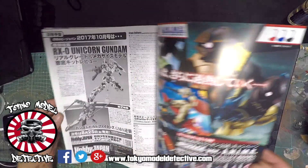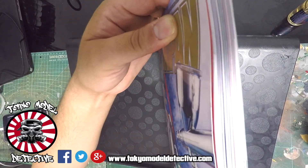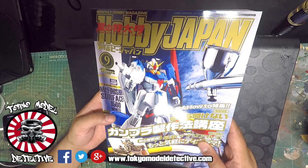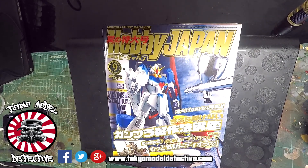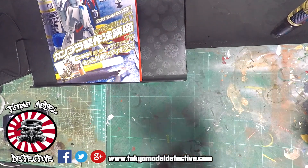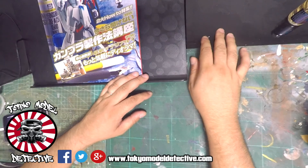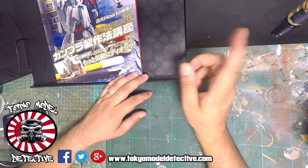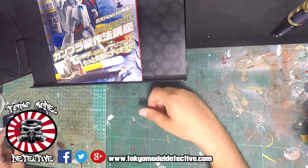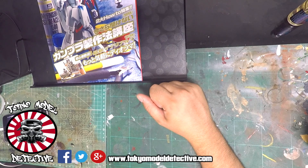And that's about it guys - this is the magazine. Quite thick - it's not a thin magazine by any means. So if anybody is interested in this magazine let me know guys. Once again thanks for watching and I'll be making some more videos at the weekend - probably get on the bench and do some more building. I do have the Maschinen Krieger guns to finish priming up and then we can get back and show you some more tips and tricks. Thank you very much for watching guys - please remember to hit that notification bell, like, subscribe, share. Thanks for watching guys, TMD out, peace. Oh by the way - if you want this magazine just send me an email or check out my website at www.tokyomodeldetective.com. Peace.